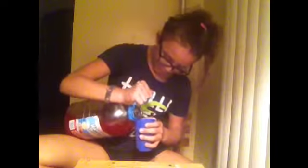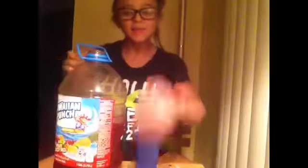So the first thing you're going to do is put your drink — or whatever you're putting in the popsicle — into the cup. You shall pour it into the cup. I'll show you how much I pour in — about up to here. It looks like that.